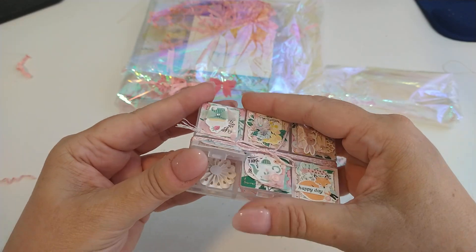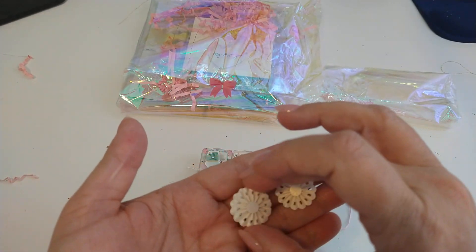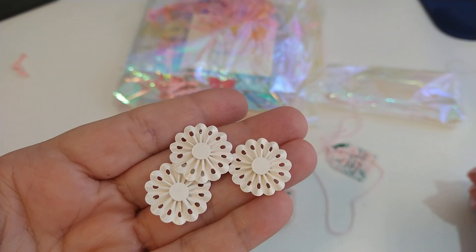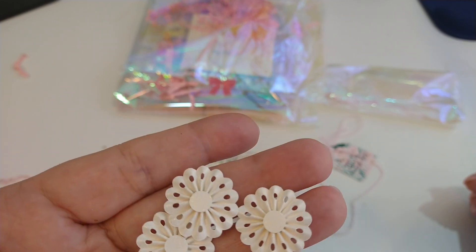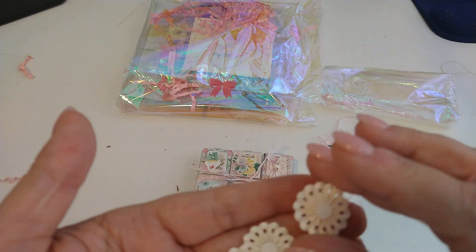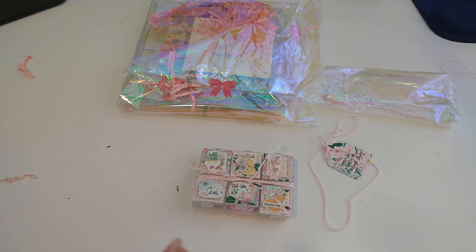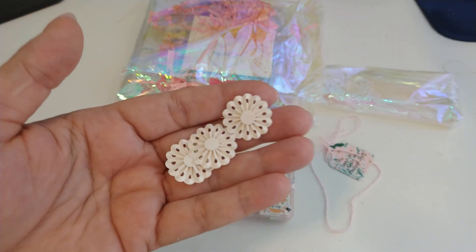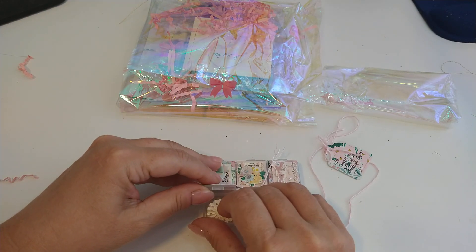I don't want to take that twine off with that bow because it's so cute. Look at those rosettes — can you believe how little those rosettes are? It's not even an inch. These rosettes are like three quarters of an inch. I love them.